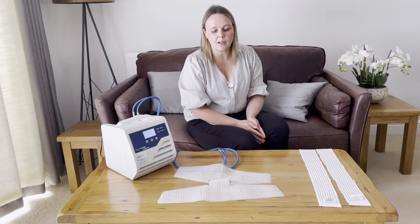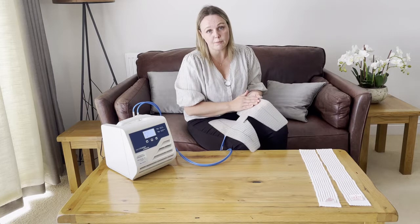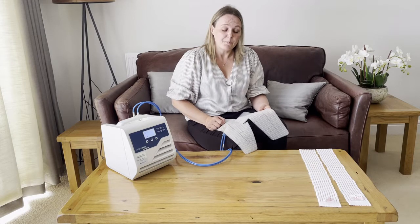Welcome to the cuff fitting guide for the Hilotherm knee cuff. Today I'm going to show you some hints on how to fit the knee cuff and some tips around using it. If you haven't already watched the user video for the HTP1 or for the clinic device, please do go and watch that. This video is designed for either patients using the knee cuff at home or medical professionals fitting the knee cuff to their patients.